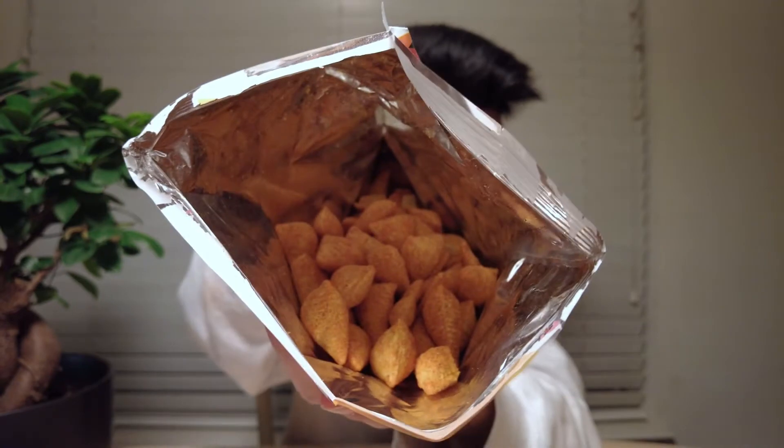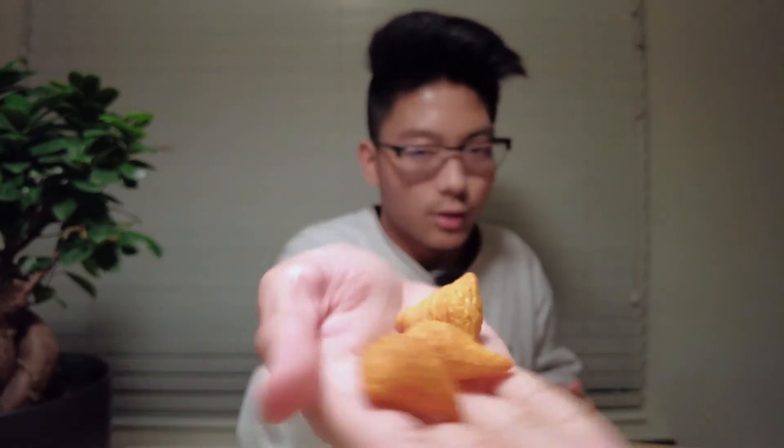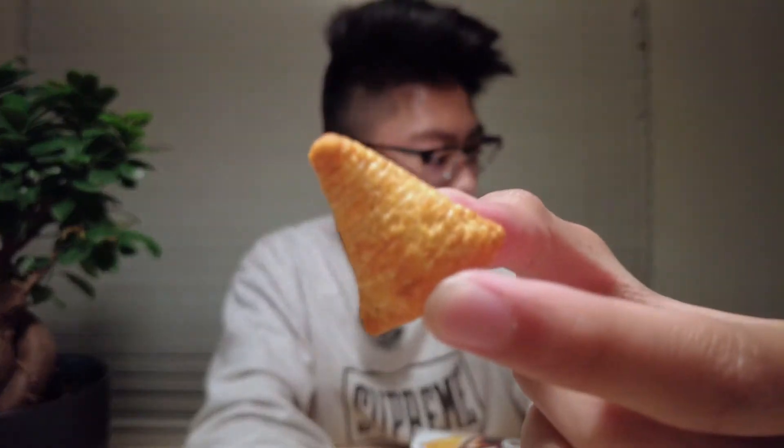Alright, let's get digging in — let's go ahead and open this one. It smells like your average Dorito. Let's go ahead and take a look inside. That's what the 3D Dorito looks like — it kind of looks like a strange pasta. Let's just get some in our hand. It's like a strange, sharp pillow or something like that. Let's just get a closer look.